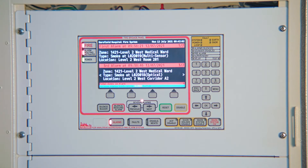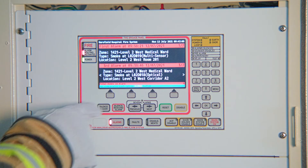The buzzer indicates that another alarm has come in. Press silence buzzer to turn off the buzzer.